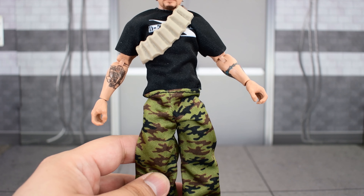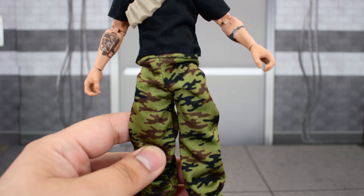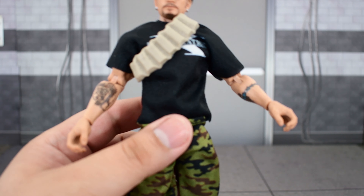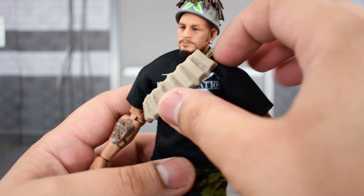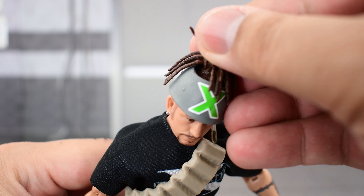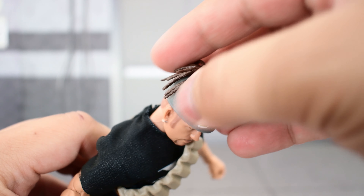Road Dogg comes with a pair of open hands for the DX crotch chop. He's got his army gear — the same camouflage pants we've seen with Triple H and Billy Gunn, with Velcro on the back so you can't take that off. He also comes with a DX shirt, just soft goods, nice material, which can come off. And he comes with this accessory here — not exactly sure what it's called.